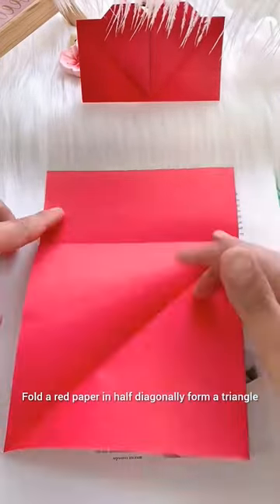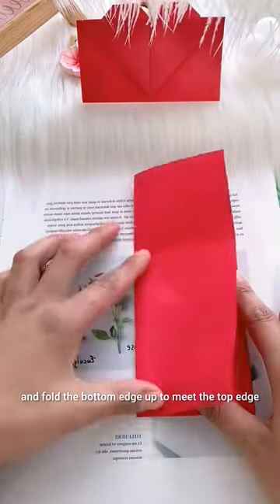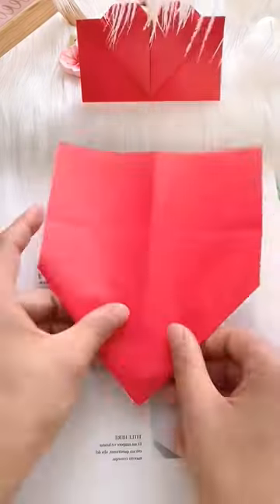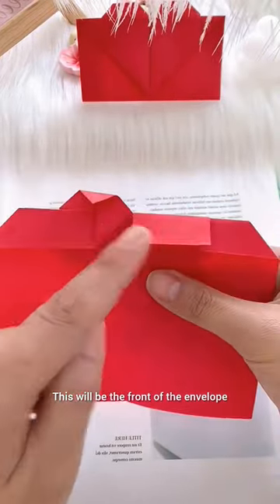Fold a red paper in half diagonally to form a triangle. Open the folded paper and fold the bottom edge up to meet the top edge. Take the top flap and fold it down about one third of the way. This will be the front of the envelope.